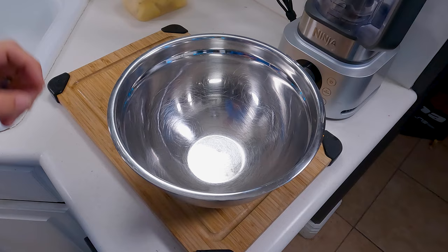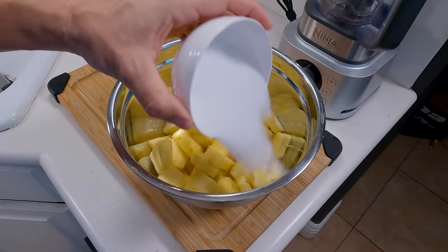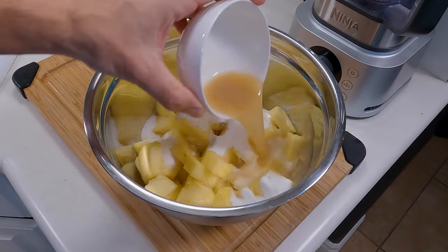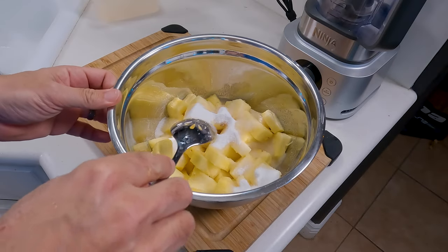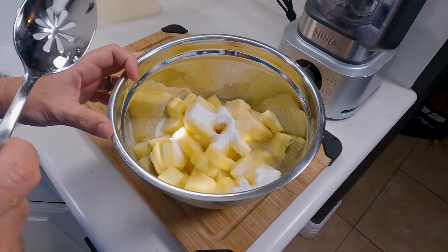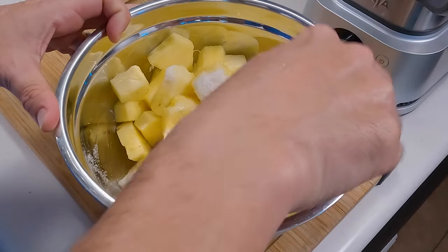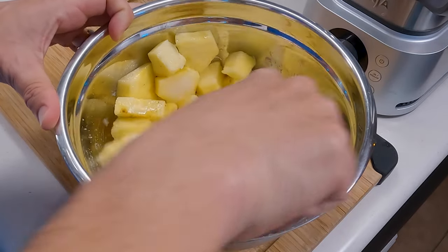Once you have that finished, take a medium mixing bowl, throw in your pineapple, throw in your monk fruit sweetener and your lemon juice. Keep in mind the amount of sweetener you use is going to be based on how sweet your pineapple already is — if they're in season and you got a nice sweet one, you don't need as much at all. Go ahead and stir this up to get everything evenly distributed.